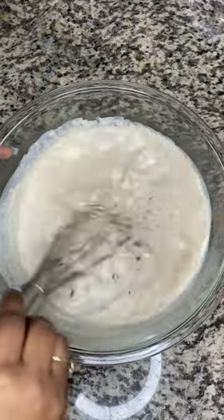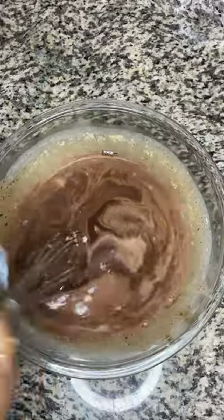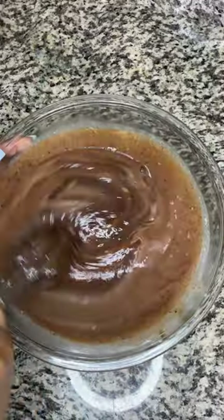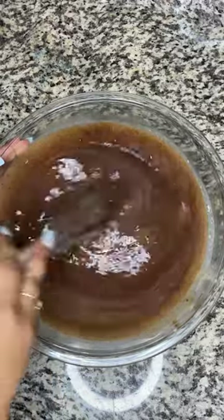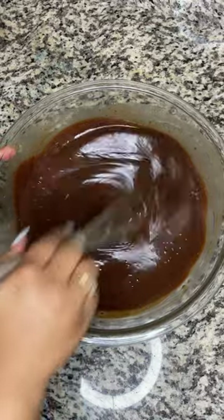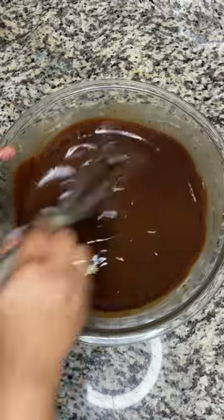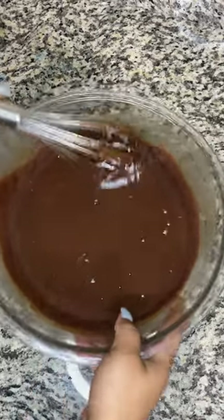It takes a while to fully combine together, but just keep going and it will come together. I've been seeing all over Instagram people making the chocolate cake from the Matilda movie, and I'm like, oh my gosh, that's such a good idea! I came up with this recipe and it is to die for.